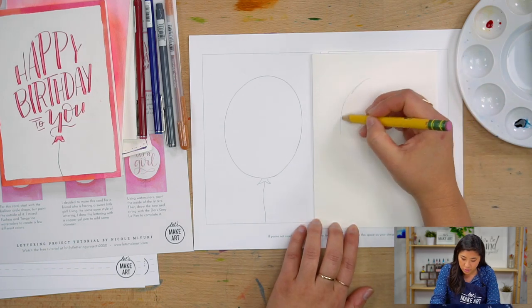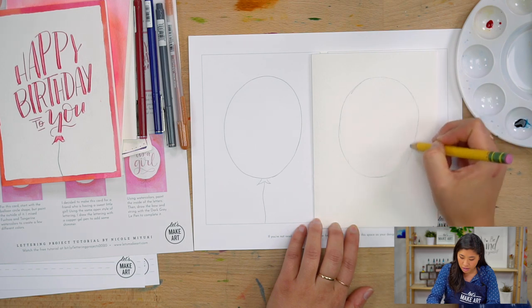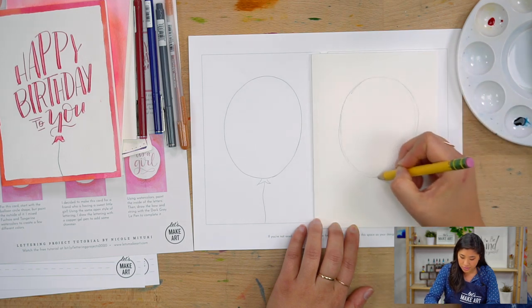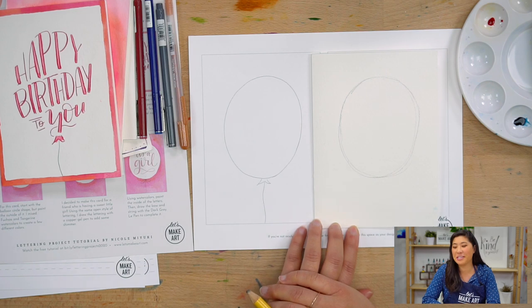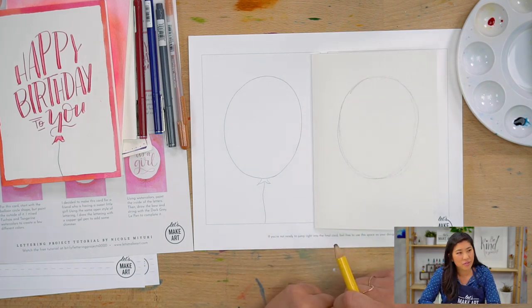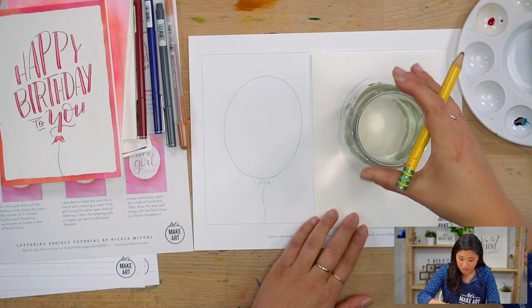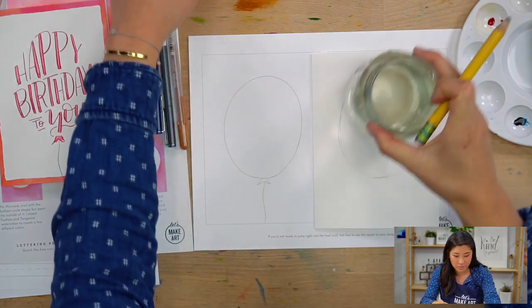So what I'm going to do first is sketch out an oval. If ovals or circles are not your thing, I'm sure that's going to happen to some people — that's fine. Grab something that's circular and trace it.